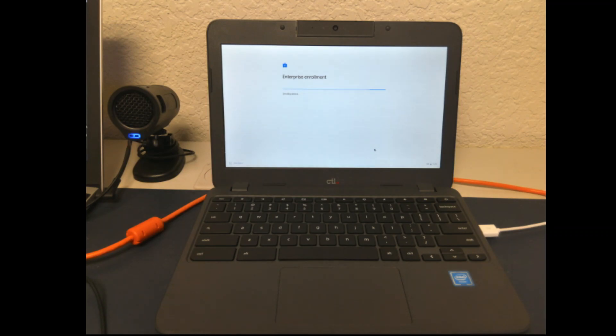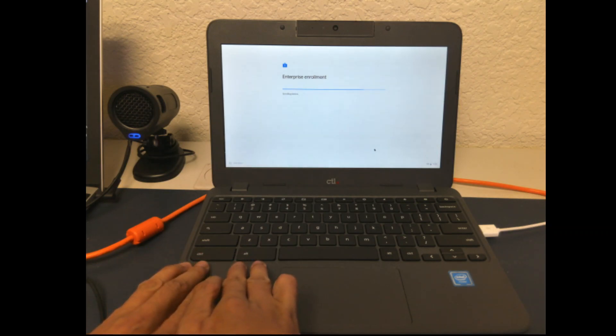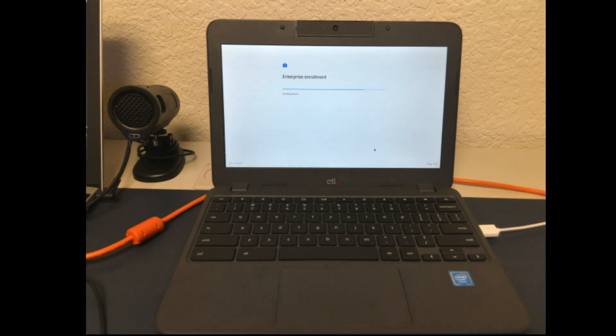Currently, the device is enrolling in our enterprise. If you do not see this page, please do not continue. What you need to do is press Ctrl, Alt, and the letter E at the same time. That's going to take you into the enrollment page where you have to enter your student's email address and their password, and that will enroll the device into our enterprise.